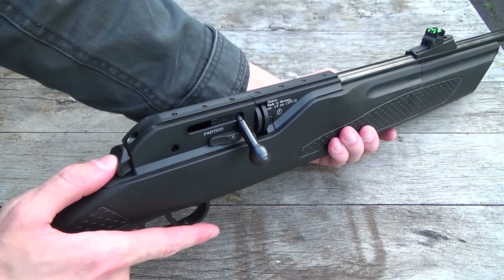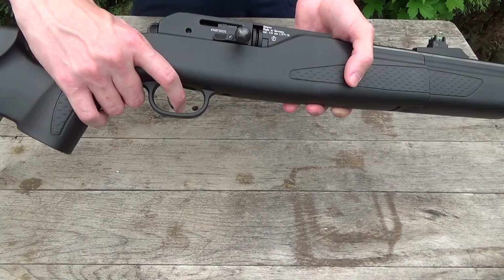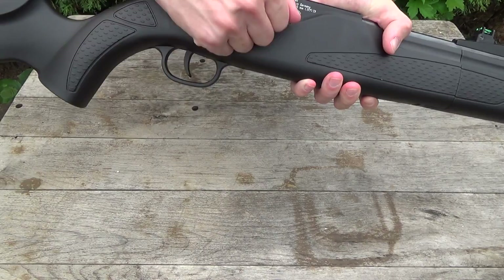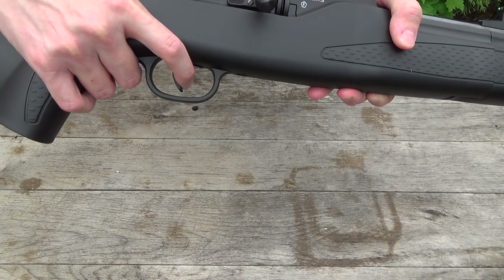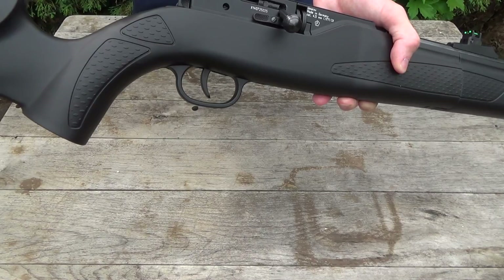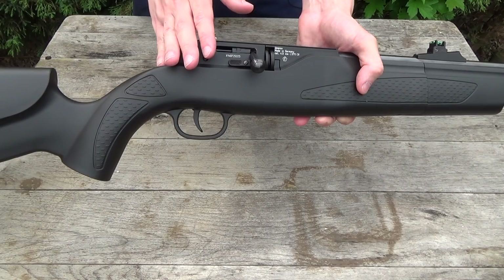The trigger has no defined let-off point, so it's just one smooth motion to the rear. It's not a very good trigger but it's not a bad trigger for this type of rifle. You don't really feel when the rifle is going to go off, so you have to do some trigger work, but as I said, for a rifle of this kind it isn't a bad trigger at all.